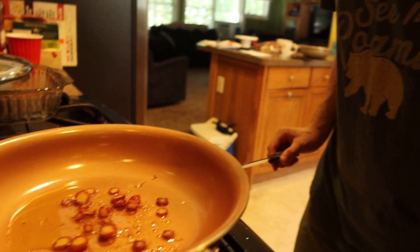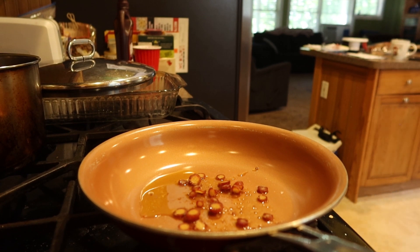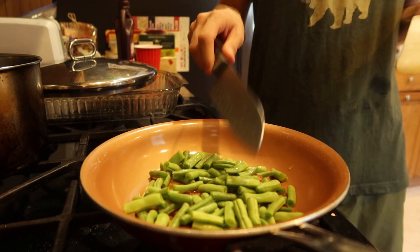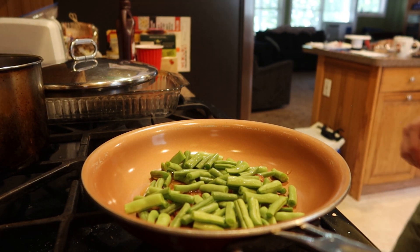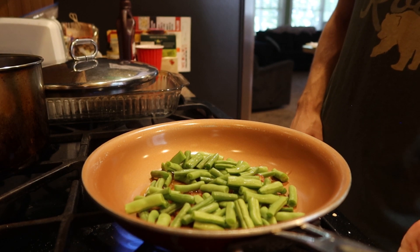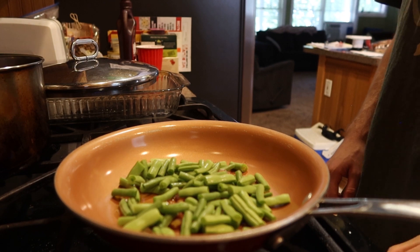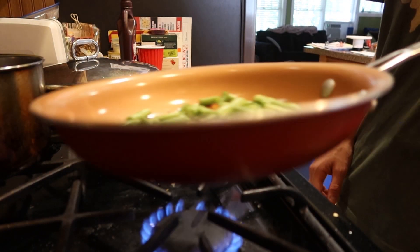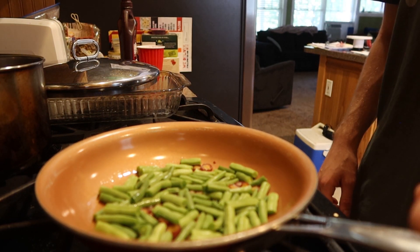Let's move on over to the pan — dump all this in. Boom, to the pan. Here's our chopped up green beans going in. We'll just kick that in, turn that on and give it a little shimmy, little shake. Spread the oil around and that's going to heat up.